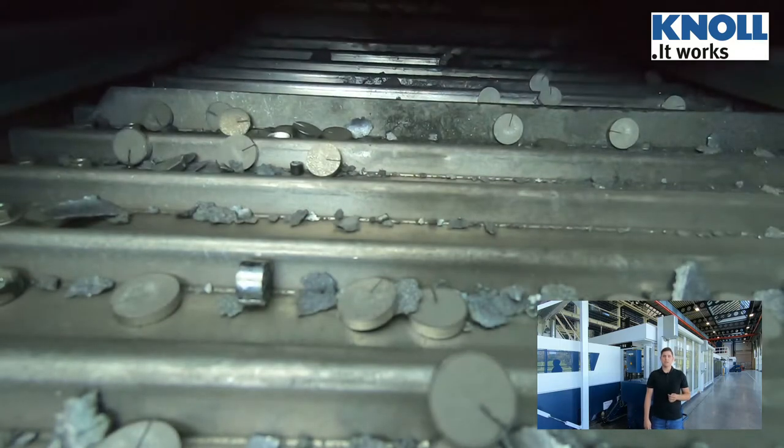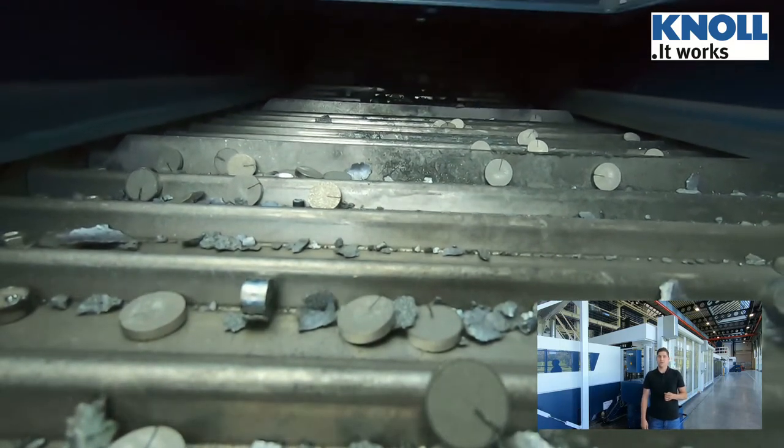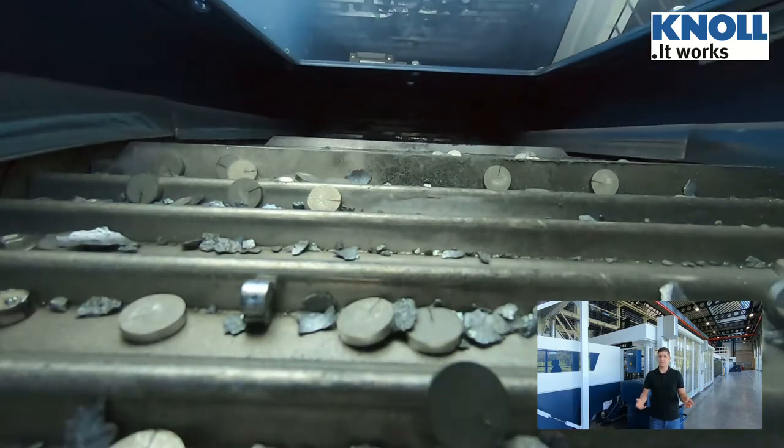Likewise, laser waste does not find a gap against the running direction on the belt. Therefore, the parts cannot tilt.